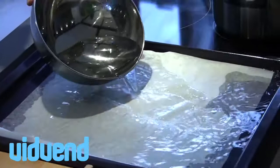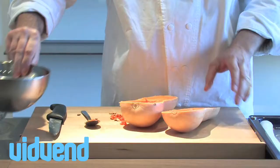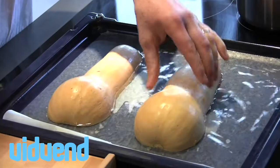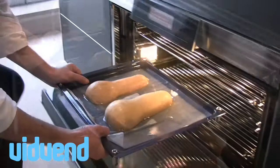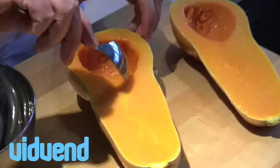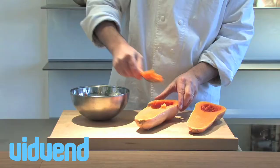We're going to semi-steam, semi-roast this in the oven so it stays nice and tender. We lay them flat with the whole part at the bottom of the tray. When placed into an oven at about 180 degrees centigrade, 360 degrees Fahrenheit, the water inside is going to steam up and make it nice and tender and really, really soft.